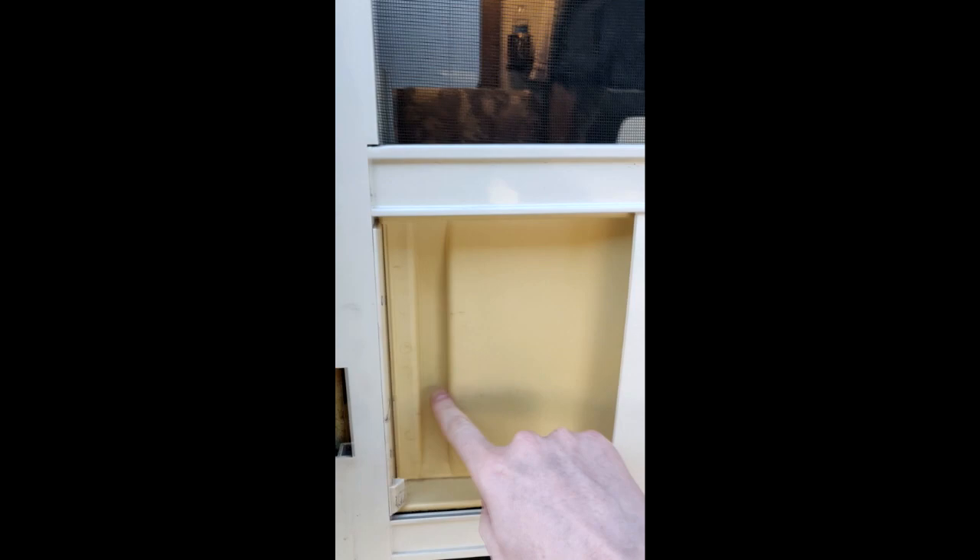Let's head on inside and check it out. It's got a secondary door so you can just have the screen for some fresh air, which is really nice. Then there's your security door with double locks and deadbolt — you've got access here, so it keeps the bugs out. There's the fire extinguisher too.